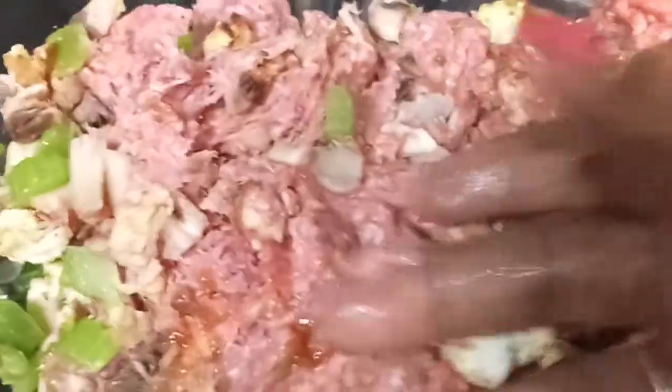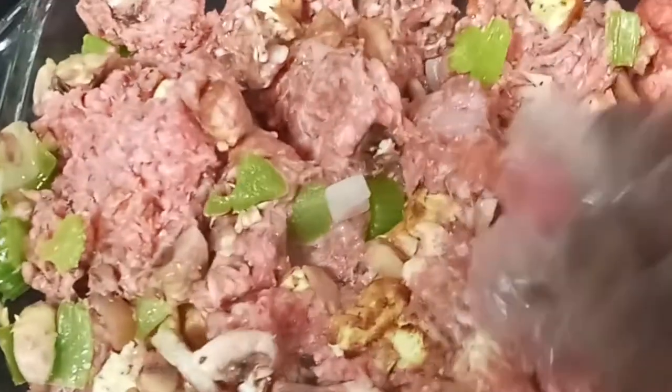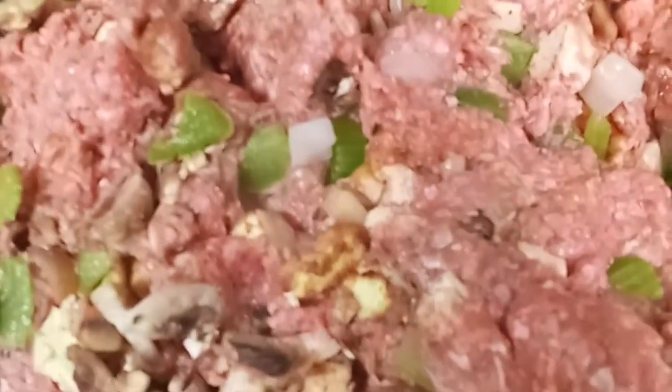I'm going to get down in here and mix this all together. I think I'm going to stop and put on some gloves to do this. I'm going to mix this together really, really good. Once I get this mixed together, I'll be back as I shape it and put it into my loaf pan.